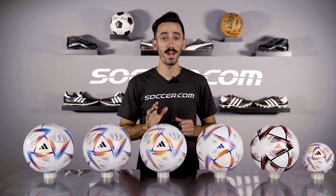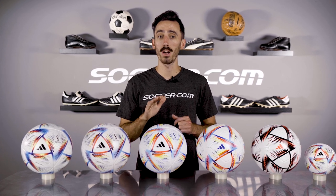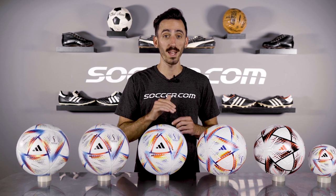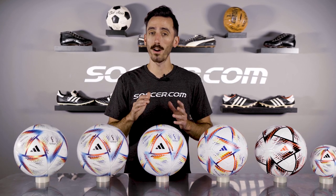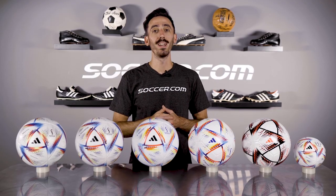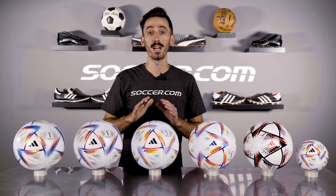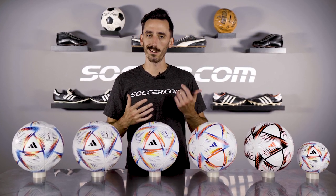At the heart of every World Cup match is a specially designed ball inspired by the host country, but if you want to kick around with the same ball the pros will be playing with at the World Cup it's going to cost you $165. If that seems like too much of a price tag then you are in luck because I'm going to break down each version of the 2022 World Cup ball so you can grab the best one for you, hopefully at Soccer.com.